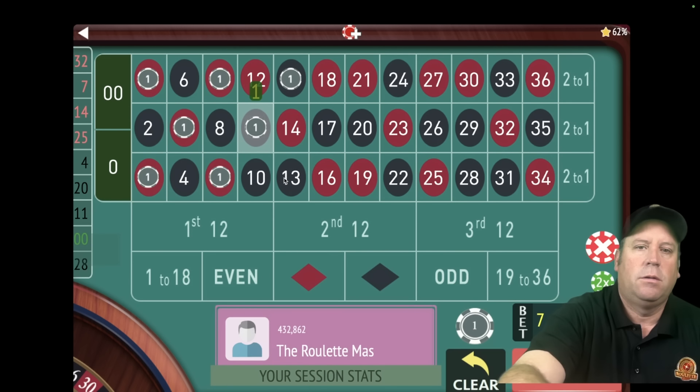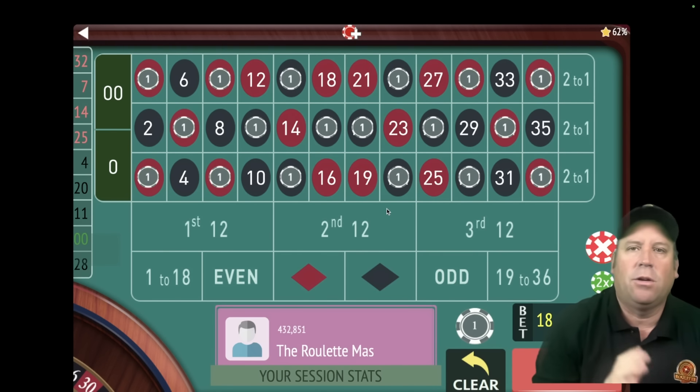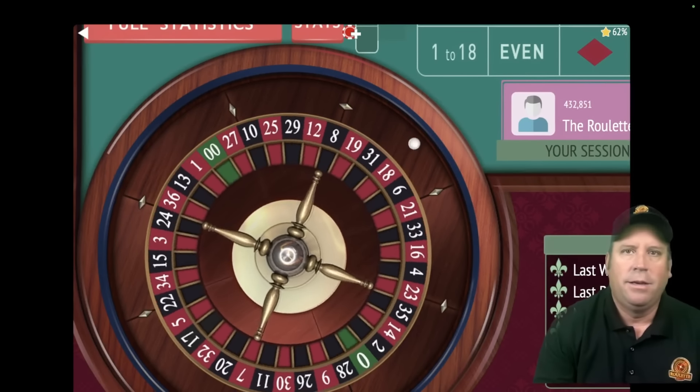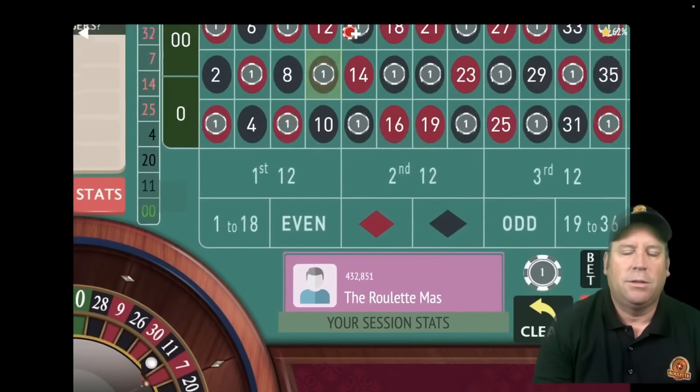Then an O, then another O, and then an X — so it's XOOX. Really easy to remember. These numbers are all to the right of the zero on the roulette wheel, so basically it's half of the wheel. The progression to this is extremely important. Let's go ahead and spin — this is an $18 total bet. Here we go with this fantastic roulette system by Arthur.